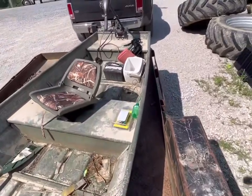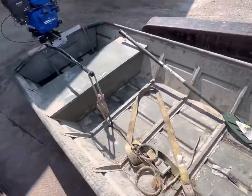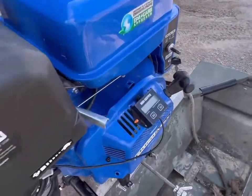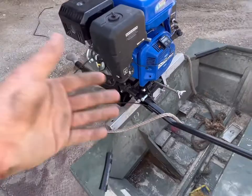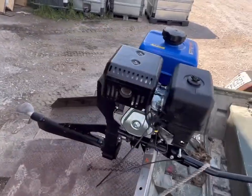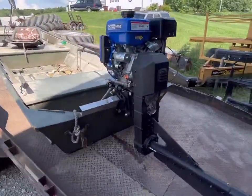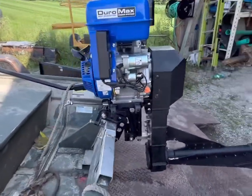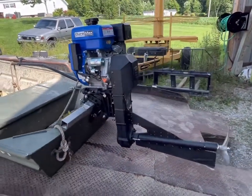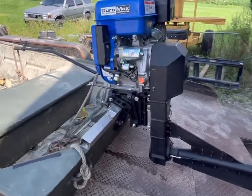I'll get some videos up of it — just put them in this video of ripping on it. It's got a tach. This motor starts really good, just pretty well one pull. You just choke it a little bit — one pull, maybe two pulls every now and then, and it starts right up. I'm pretty happy with it. Let me know what you think and what you want to see on this thing. I'm working on my boat trailer right now.